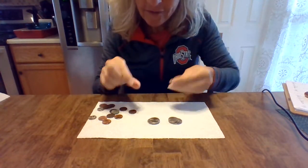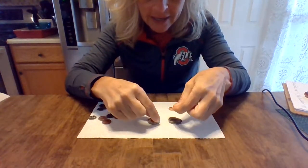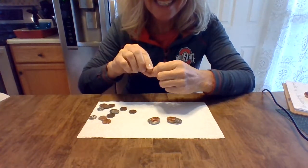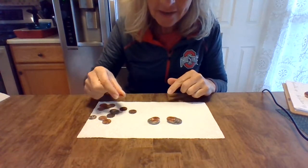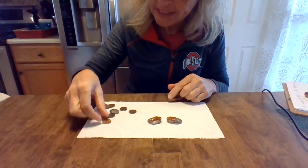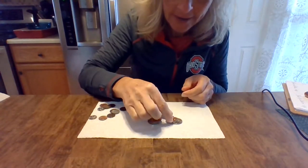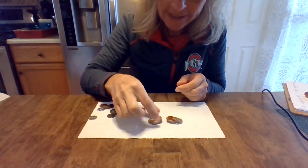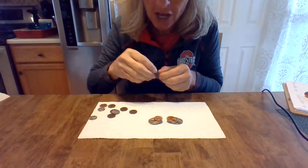So then I have pennies, right? A penny is copper and it's worth one cent. Can't buy much with a penny these days. Anyway, I've got the pennies stacked and I'm going to keep on stacking those for just a minute — one on each side. Here we go. Oh my goodness, I hope this works and it doesn't fall. Never know.